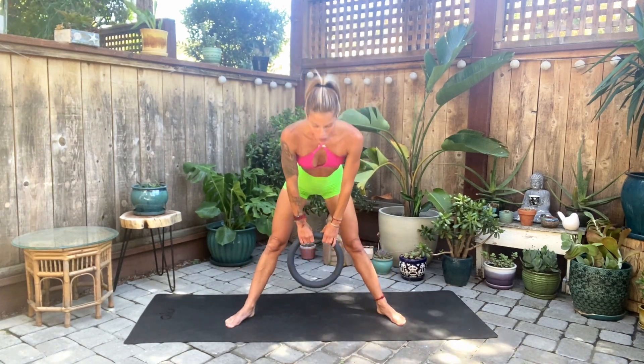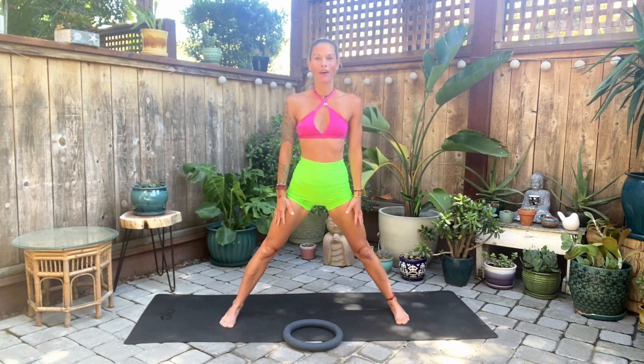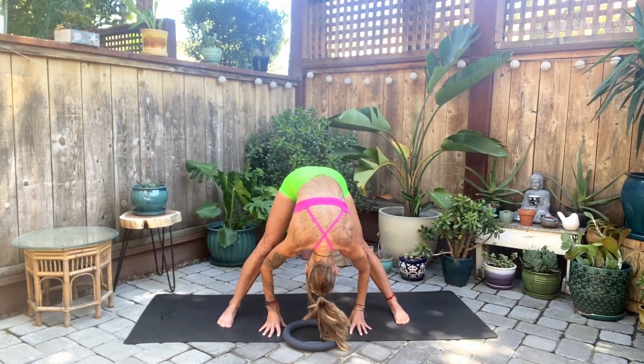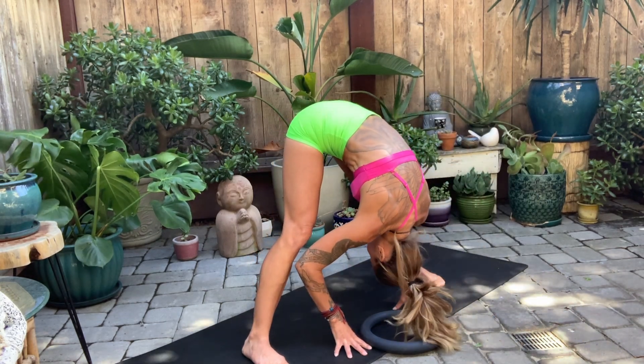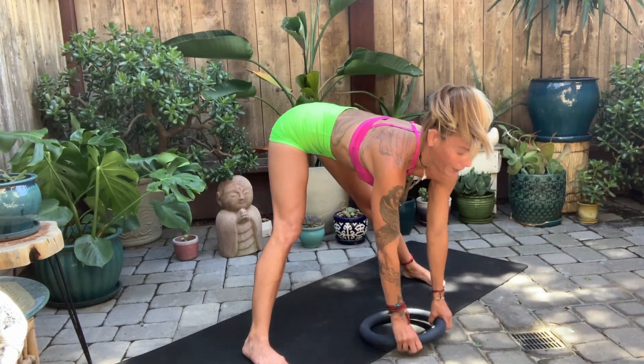Go ahead and stand up. Release your ball down to the floor. Let's bring your heels back out. Take a deep breath, bring your arms up overhead, and then exhale — fly all the way down. Take a nice stretch right here, a little break. Inhale to lift halfway up, and then exhale, release it down.